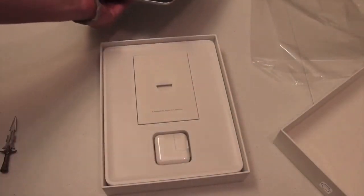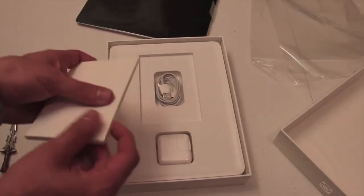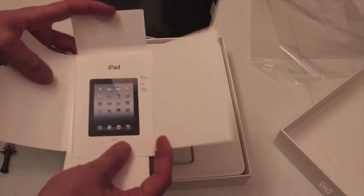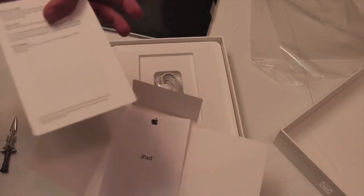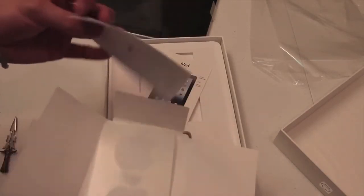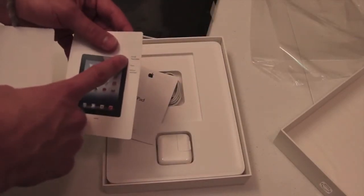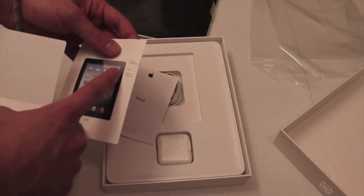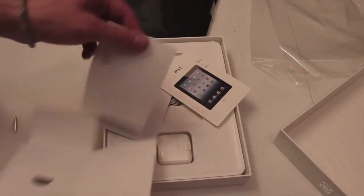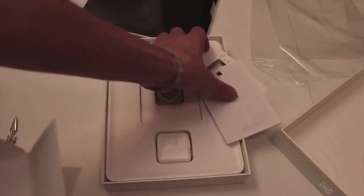Let me set that to the side before we take the plastic off. So we got 'Designed by Apple in California.' Pretty much already know what's going to be in here. Of course, we got the Quick Start Guide — 'Welcome to your iPad, learn more.' It shows the sleep/wake button, silent and volume buttons, and the home button. And we've got two Apple stickers right there, so we can go ahead and set that to the side.